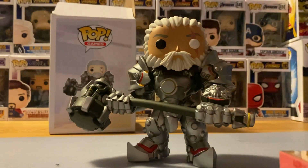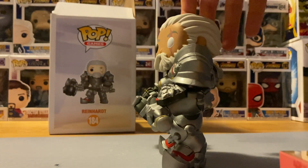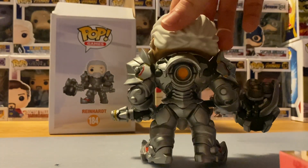Here he is outside of the box. This is a really cool pop with him without the helmet since you get to see the battle scar as well as his white hair and beard. And here he is with the giant hammer of course — this is what he looks like on the side and the back as well.